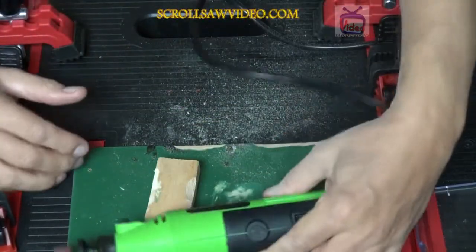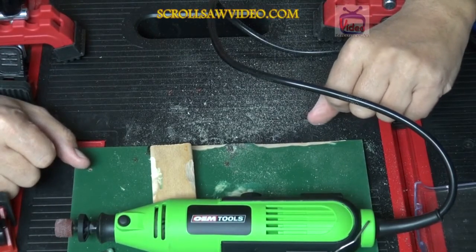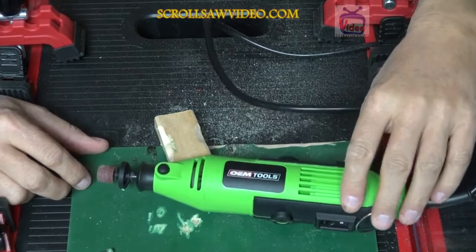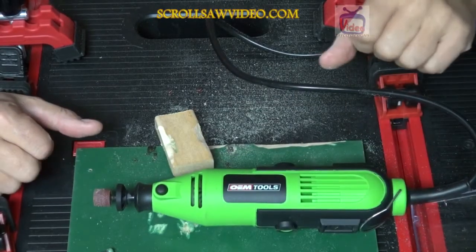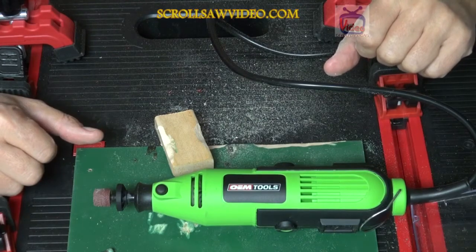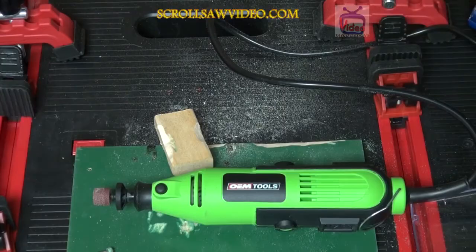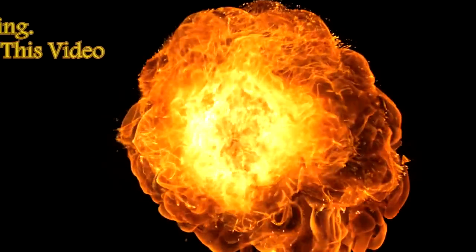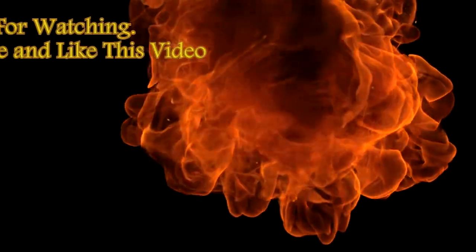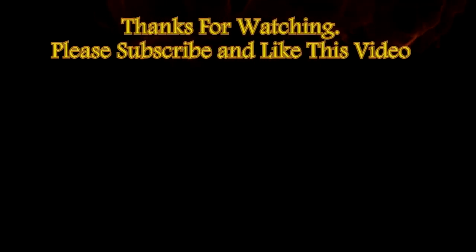Very, very nice accessory — I would give this two thumbs up. If you get a chance, leave a comment below, and I would like it if you subscribe to my channel. Please check out Jeff Furr's review on this dust blower and the project that he makes — very, very nice project, I'm sure you'll like it. Appreciate you watching, and I'll see you next time.